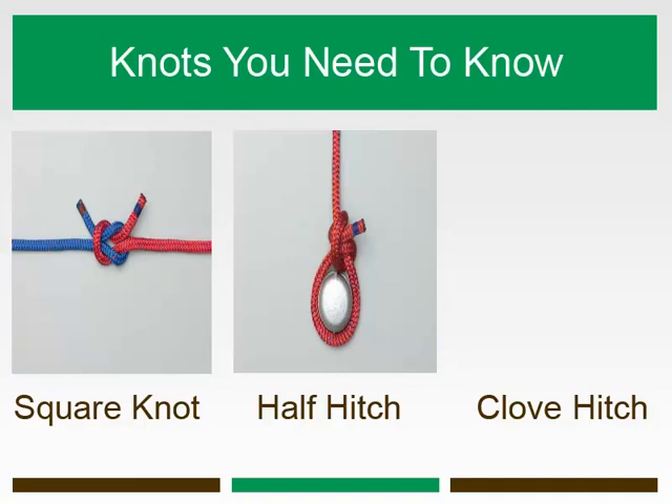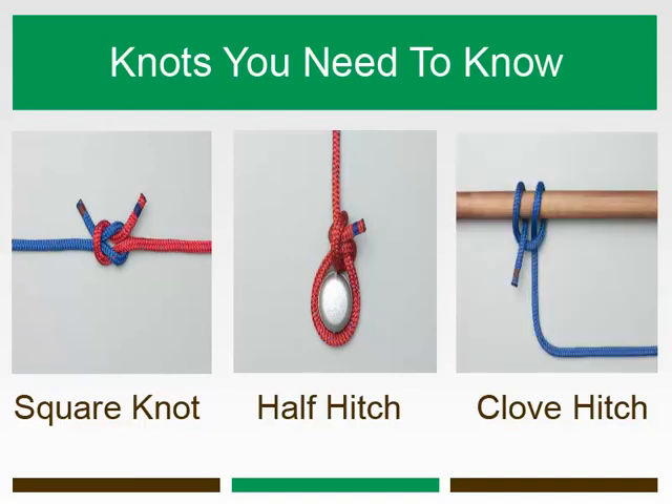However, as a hitch, it should be used with caution because it can slip or come undone if the object it is tied to rotates or if constant pressure is not maintained on the line. It is also unreliable when used on a square or rectangular post, rather than round.